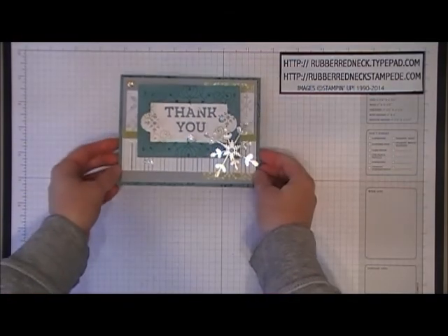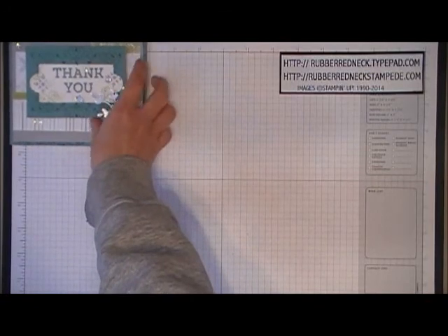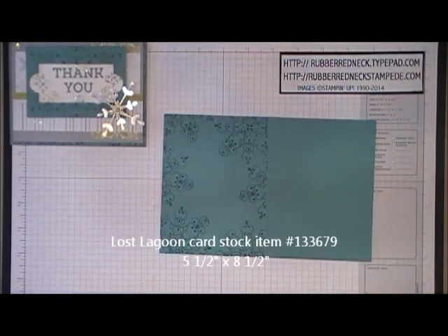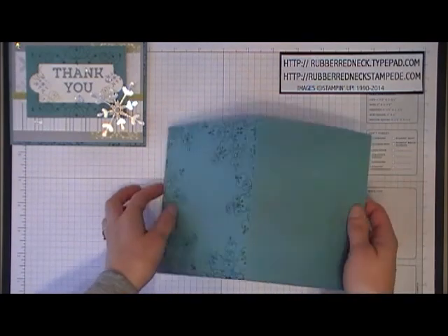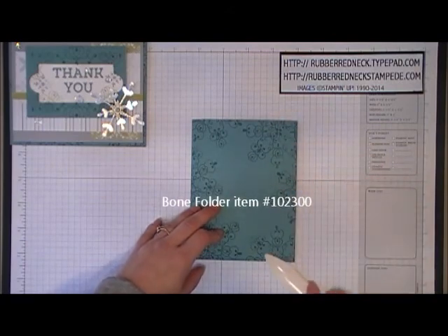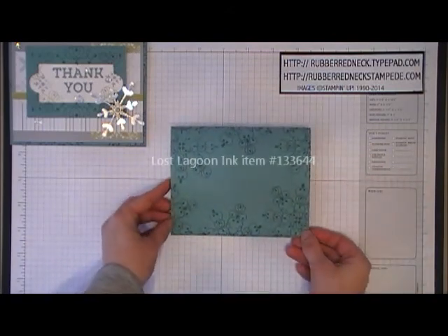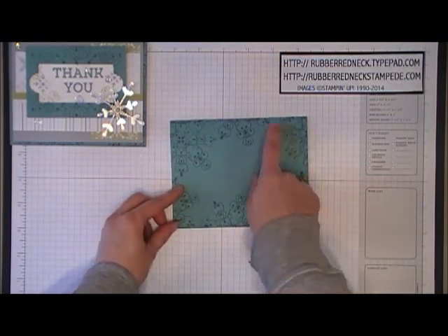Here's the front view and then here is the inside. To create this card, you want to cut one piece of Lost Lagoon cardstock at five and a half by eight and a half. Place it onto your Simply Scored scoring tool and score it at four and a quarter. Once you have it scored, use the bone folder to crease down your score line. Take the stamp from Letterpress Winter, ink it in Lost Lagoon, and stamp around the edges of that Lost Lagoon cardstock.